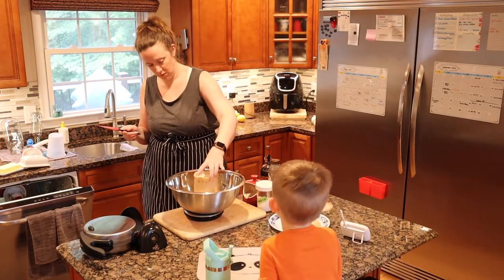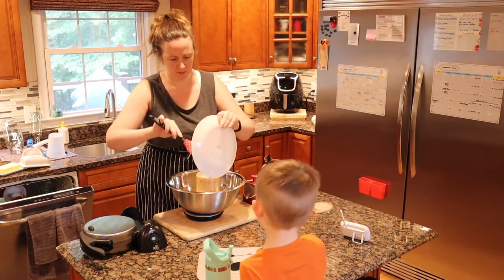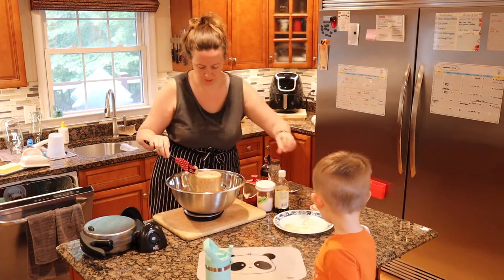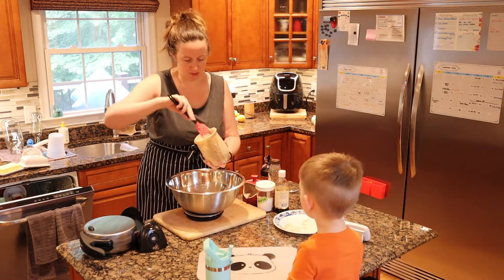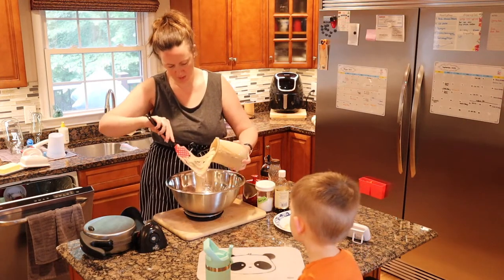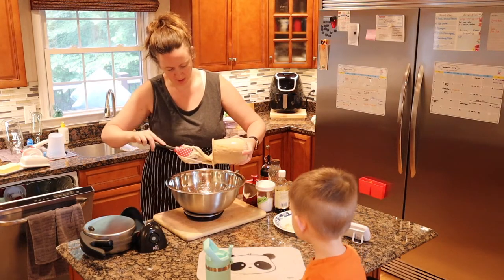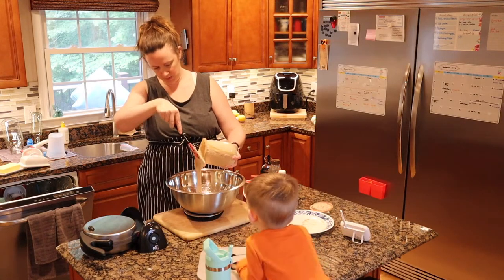So this recipe starts with a fully fed sourdough starter. I fed this last night, and I like to weigh mine — I find it's just the best way to do it. Two cups of fed sourdough is what you need for this recipe, which is 454 grams. I actually have that written on one of the dry erase boards on my fridge — you'll see me look up a couple of times to reference it — but it's 454 grams of fed sourdough starter.